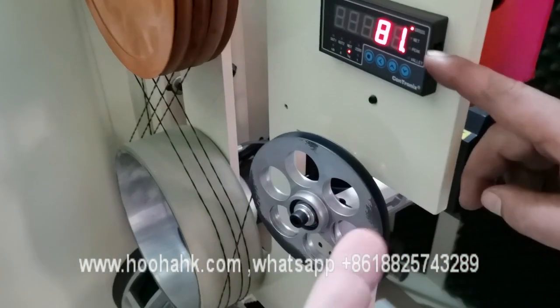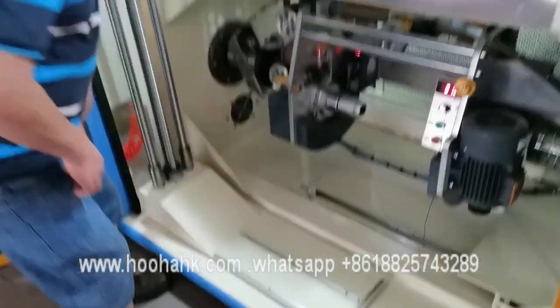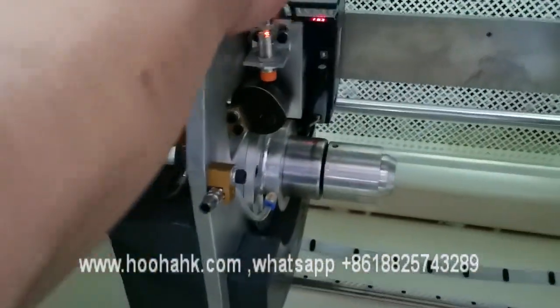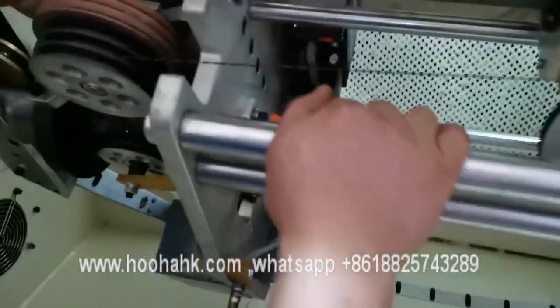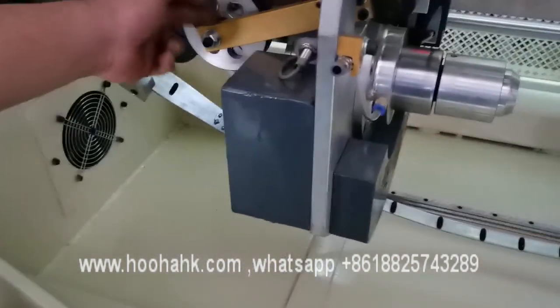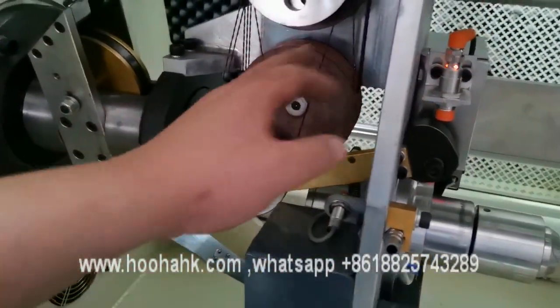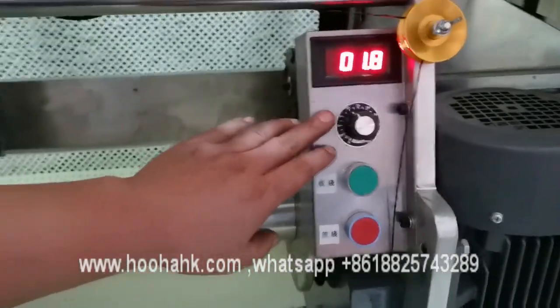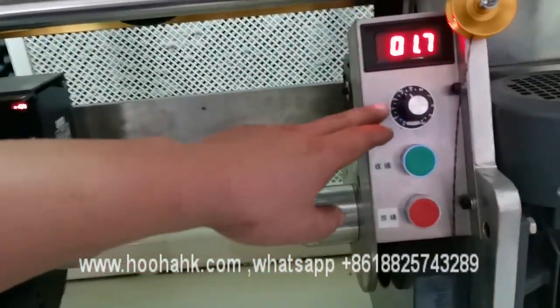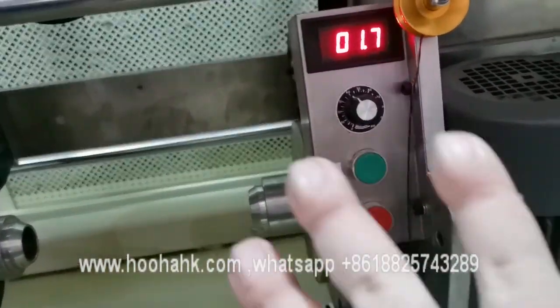This is the take-up screen. Now let's go to see the take-up area. The take-up is for the servo motor. This device is for controlling the line speed at take-up. This device is for controlling the servo motor, take-up tension, and operation.